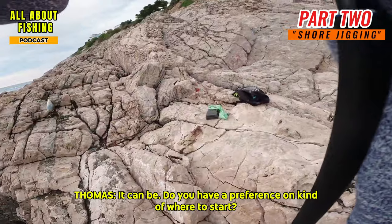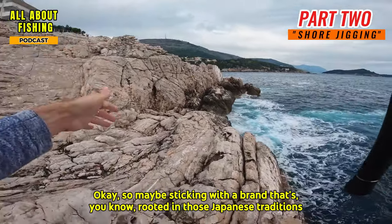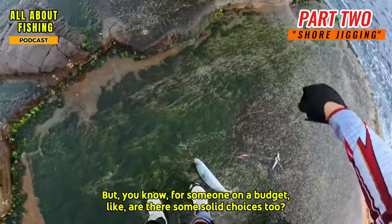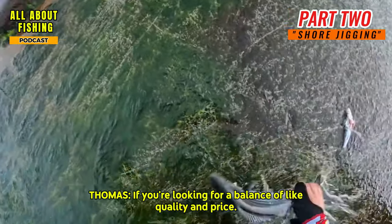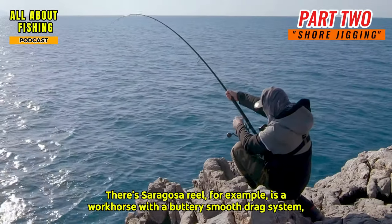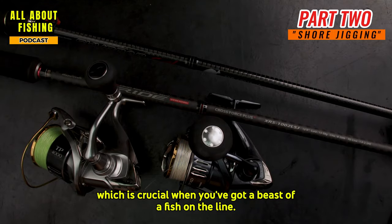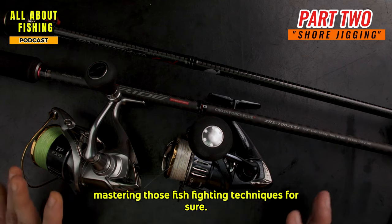If you're looking for a balance of quality and price, Shimano is always a good bet. Their Saragossa reel, for example, is a workhorse with a buttery smooth drag system, which is crucial when you've got a beast of a fish on the line. A smooth drag is essential, especially for a newbie still mastering fish-fighting techniques.